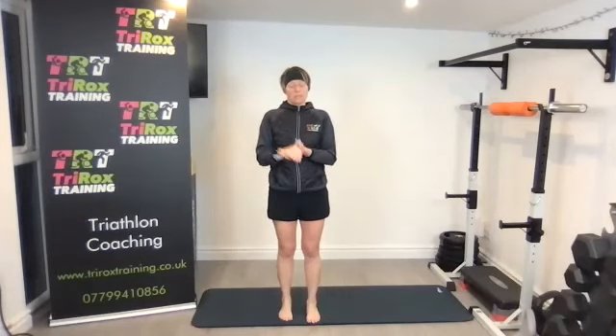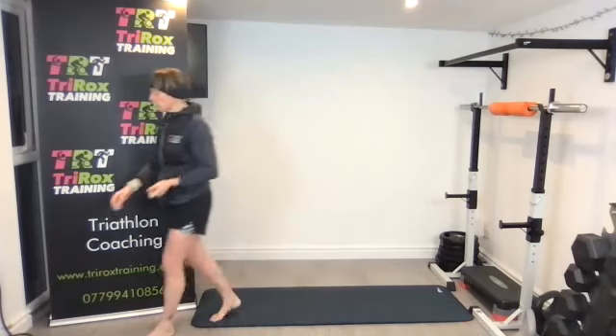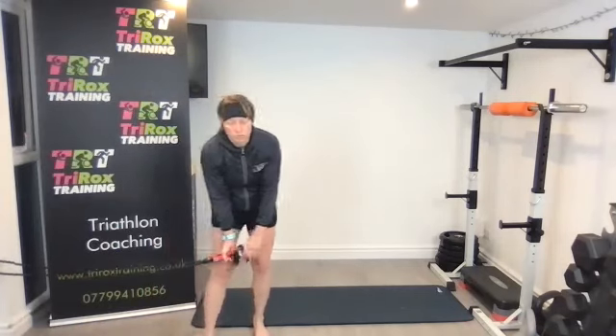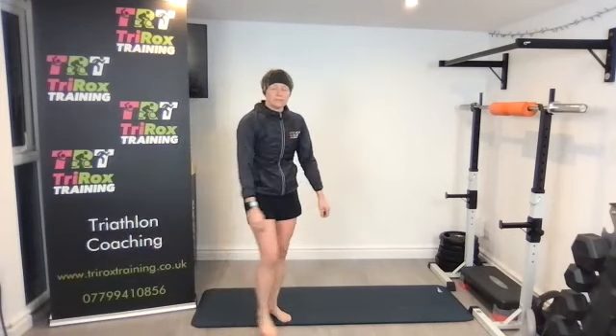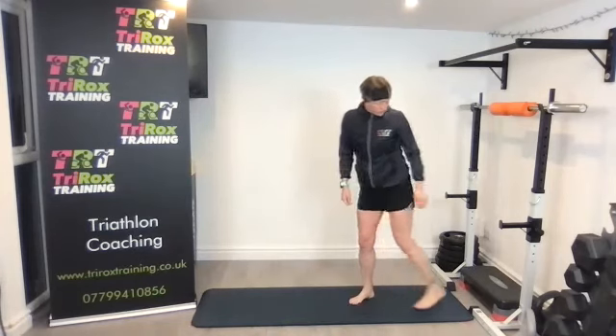Before we begin today's session, if you have your cords handy then just put them in your door at knee height — that's for the first exercise. Mine are already in there at knee height. Let's get started.